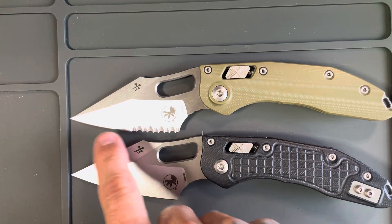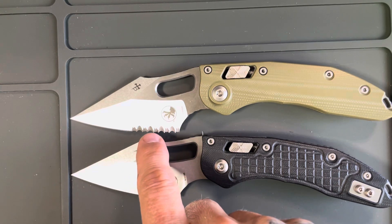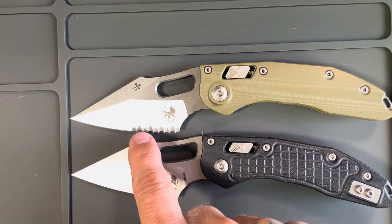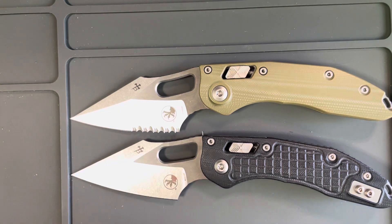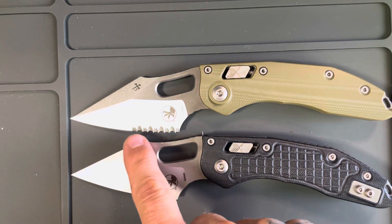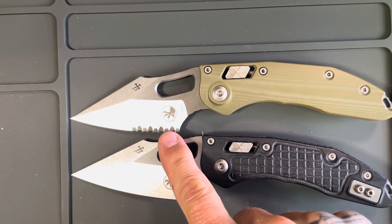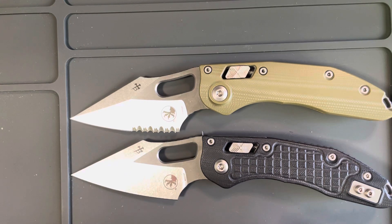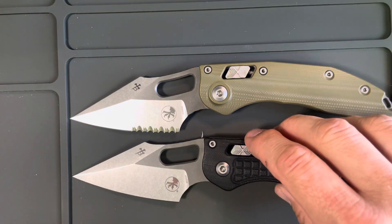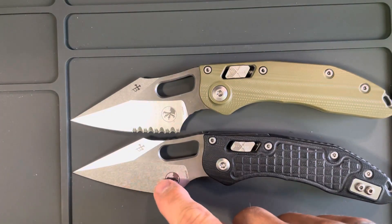The serrated edge does feel much sharper — if you rub your hand very lightly across it, those are like little teeth, and not only is it a sharp edge but they've got sharp little teeth that will cut in a lot better, so you do get more cutting surface. But I don't need that. I don't think I've ever needed serrations to do anything — they're just not for me.